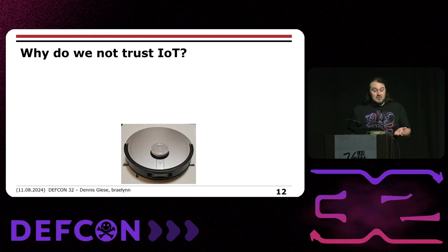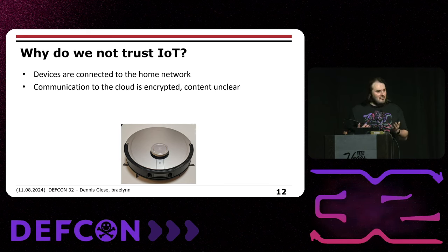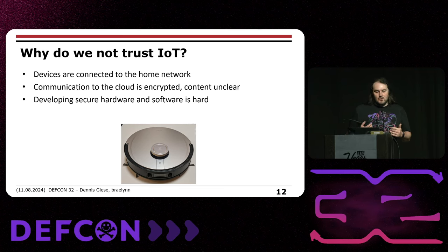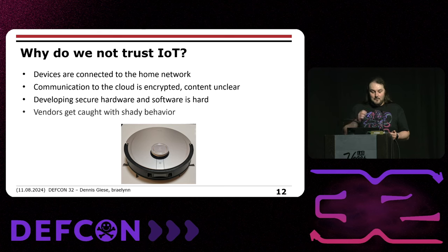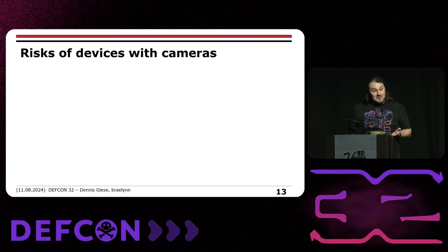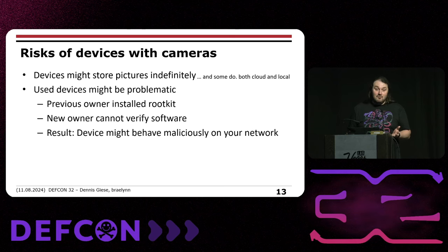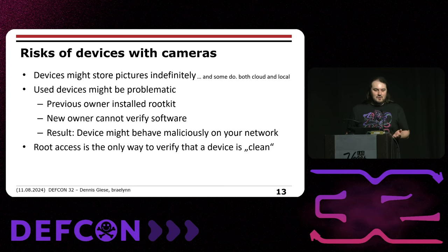Why don't we trust companies? IoT devices are connected to your home network and have internet all the time. The communication to the cloud is typically encrypted and you have no idea what they're sending out. Developing secure hardware and software is extremely difficult, and in the past we've caught vendors with shady behavior. These devices not only have cameras but now increasingly have microphones. Devices might store pictures indefinitely — both in the cloud and locally, as we know from our own research. If you buy used devices from eBay or Amazon, you don't know if the previous owner installed a rootkit. As a new owner, you have no way to verify the software, and you might have a malicious device in your home. Root access is more or less the only way to verify that the device is clean.